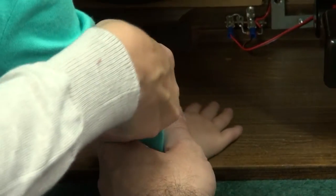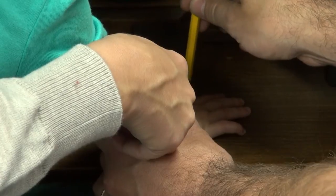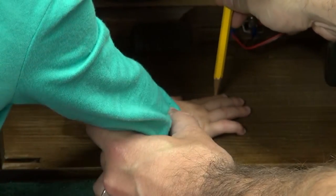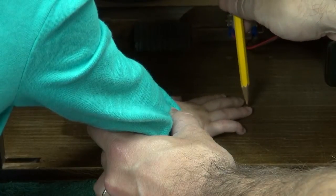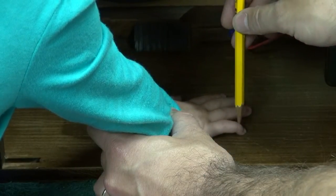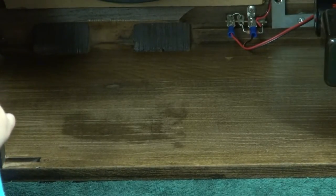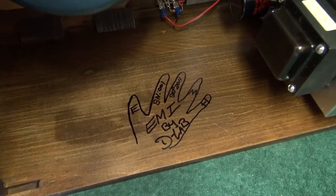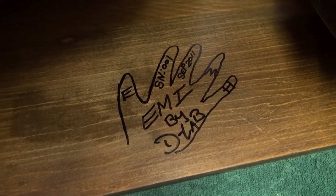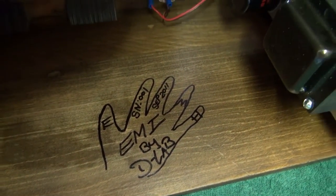Alright, so here we go — we can trace EMI's hand into the amplifier, and this will be the trademark EMI handprint that you'll see in your amp. So here we have the final product: EMI handprint, all dated and ready to go in your custom amp.